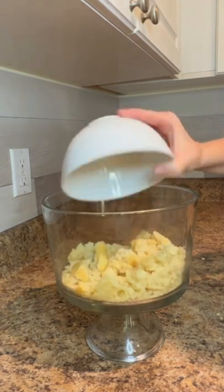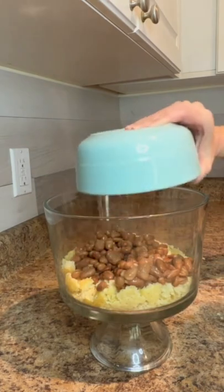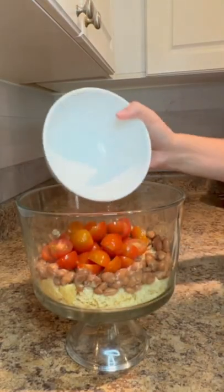Start by layering six cups of crumbled cornbread on the bottom of a trifle or serving bowl. Spread one fifteen ounce can of pinto beans over the top of the cornbread. Arrange two cups of halved cherry tomatoes,